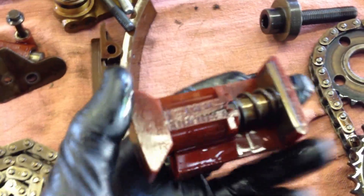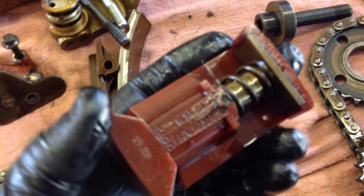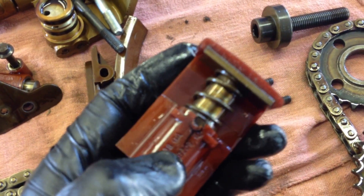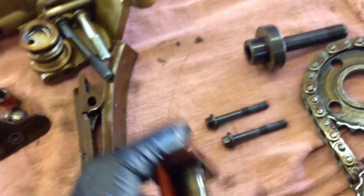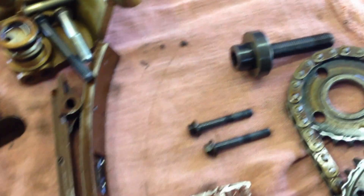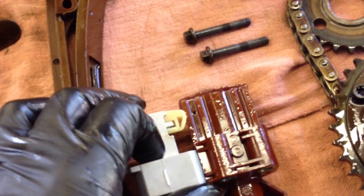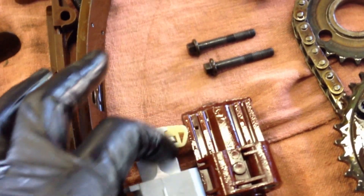This is the secondary chain tensioner, and if we look, we can actually see that it was split. This is usually where it breaks right here — the plastic becomes brittle and cracks. If we compare the new one to the old one, we can see that there's a difference in the mounting blocks between the two.